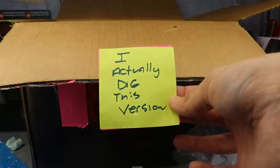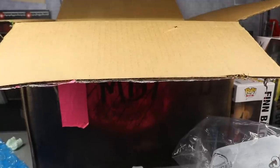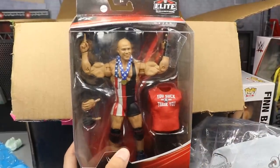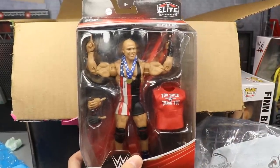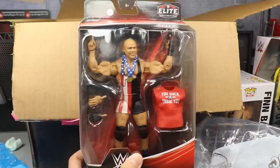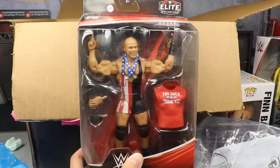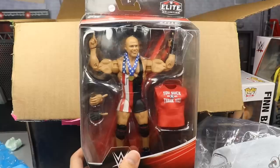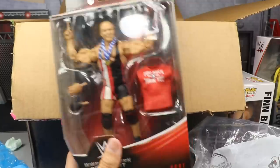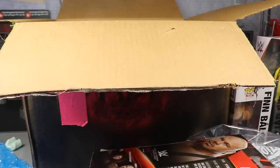I think we got one more thing in here. The note says 'This doesn't suck, I actually dig this version.' Let's see what we got — we got the Network Spotlight Kurt Angle figure that I never got! I never found this at retail. Another one from the set I never grabbed was Ricochet — all I saw was Wendy Richter and Matt Hardy. I never saw Kurt Angle. This is amazing, thank you so much — this is one of the better Kurt Angle figures. I like the head sculpt, I like the attire. What a great unboxing — this is freaking fantastic.